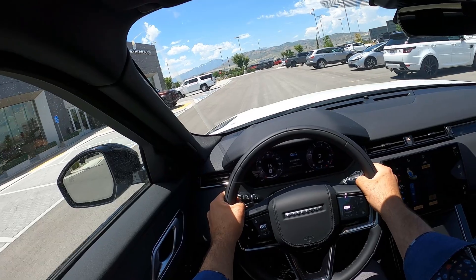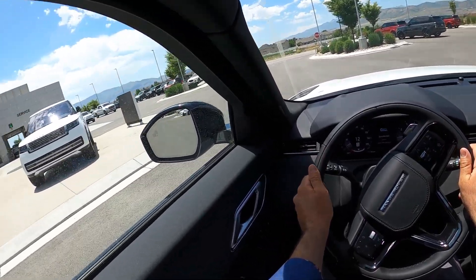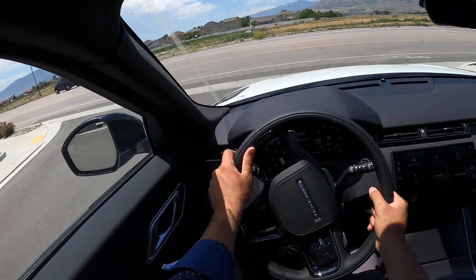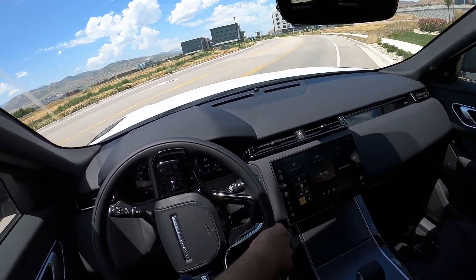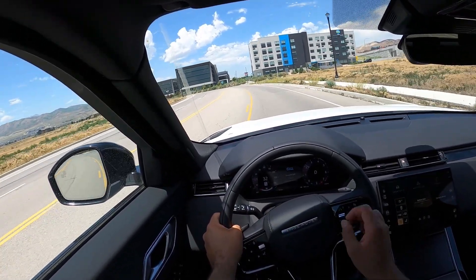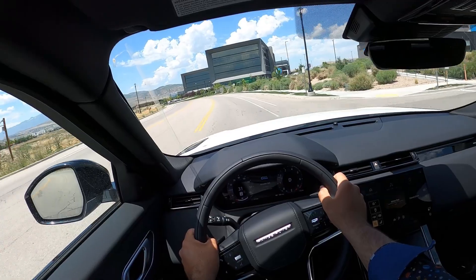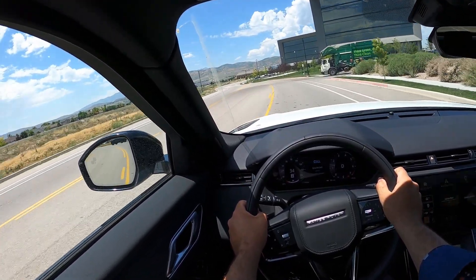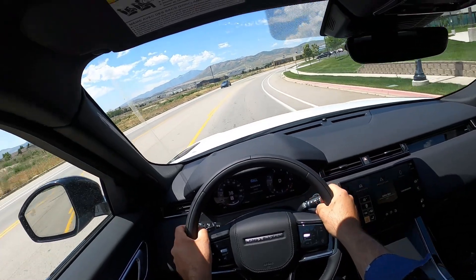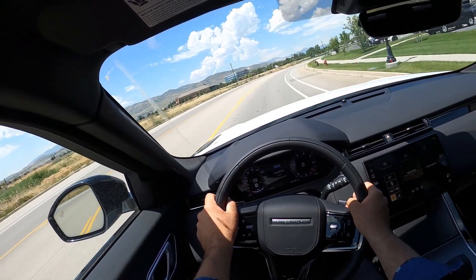Setting off in the Velar. I just drove the inline-six before this, so it'll be interesting to compare. The inline-six has about 150 more horsepower — that's one more liter, two more cylinders. And you do feel it 100%. This isn't bad, but it does not have the same level of power as the six-cylinder. That said, it keeps pace really well, and in terms of ride quality and all that, it seems like it's the same.